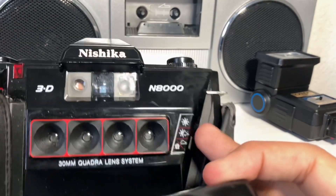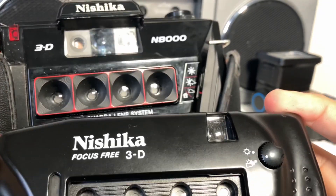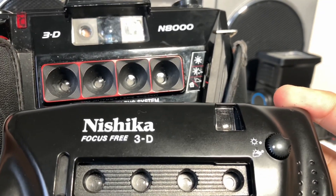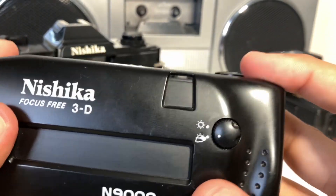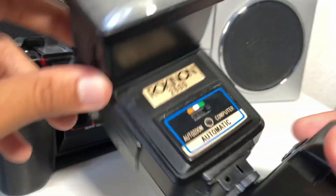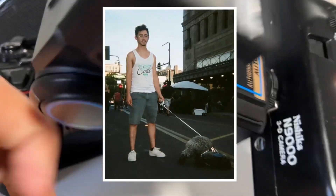A similarity of both is that they are fully mechanical cameras. The N8000 does use two AA batteries, but all they do is run a light meter to tell you if you need a flash. I don't keep batteries in my N8000 because I know when to use a flash — even when it's slightly cloudy or in shade, I recommend using one.